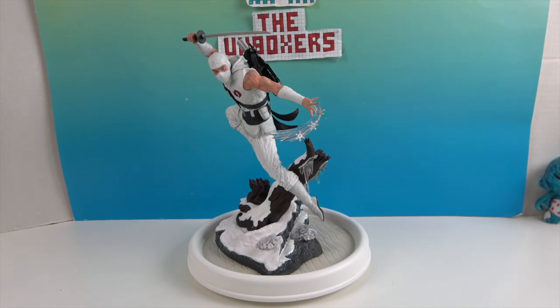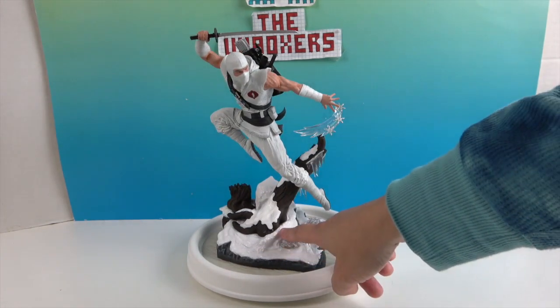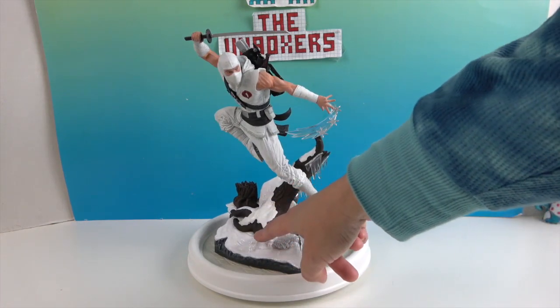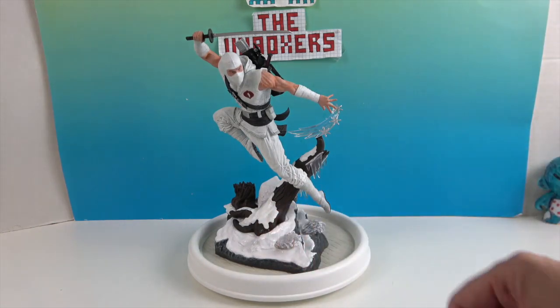Alright, so there's Storm Shadow out of the box — he looks really cool. He has some really cool snow effects down here and it's kind of got like a pearl, icy look to some of the snow, just in certain sections which makes it look really real.